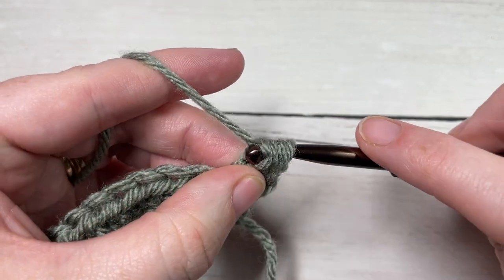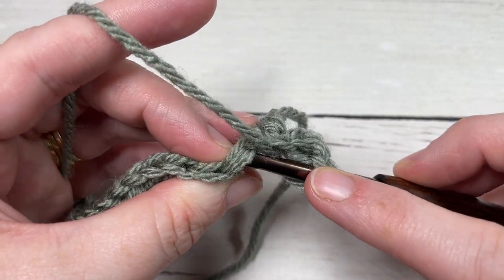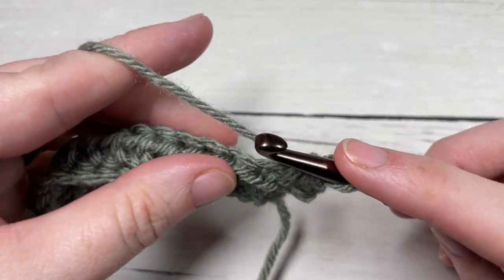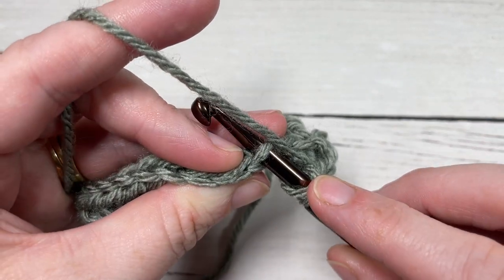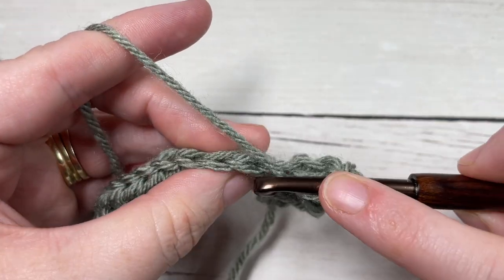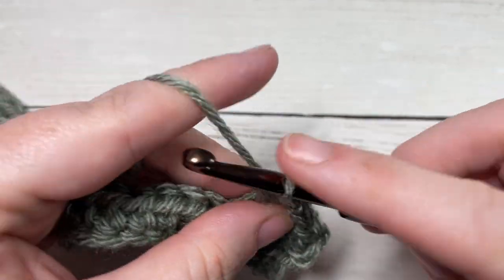So you're going to start by working a half double crochet into that back loop only, then work a half double crochet into the front loop only. You're going to repeat that all the way across — half double crochet in the back loop only, half double crochet in the front loop only — all the way across.